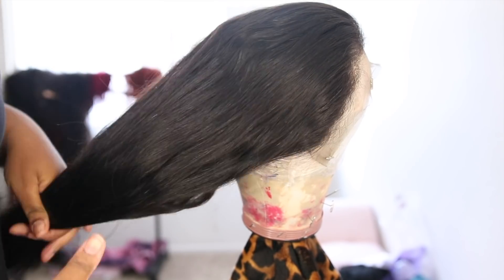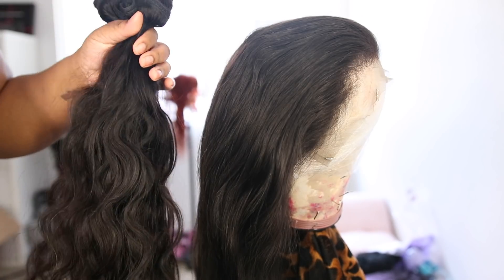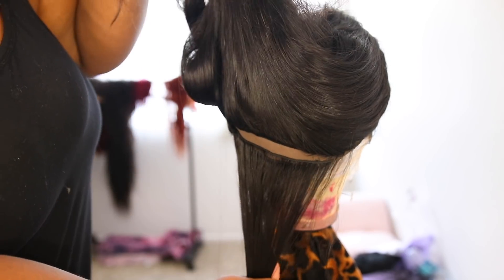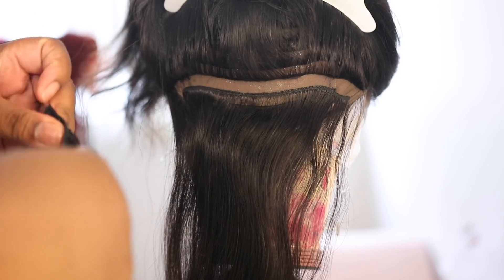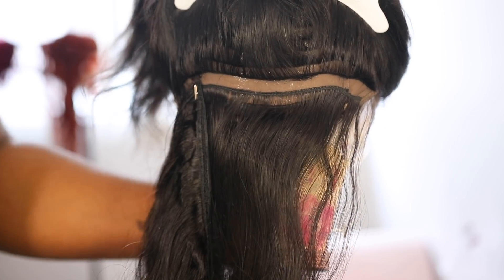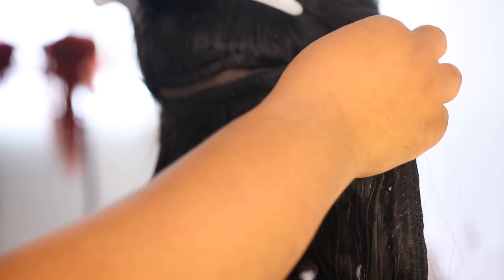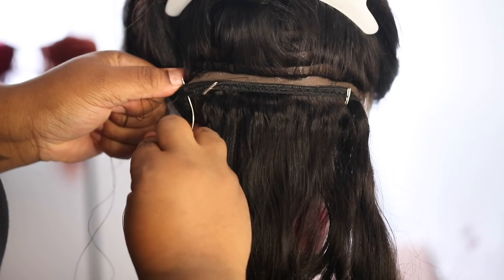When you want to do this wavy look, you definitely need a thick wig. This wig is 150 density which is a nice density on its own, but because I want to do this look I'm going to add hair in. I had some scrap hair left over and I doubled the tracks. I'm going to sew double tracks into the wig — skip three tracks already sewn in, add a track, skip three tracks, add another track.